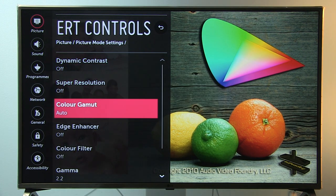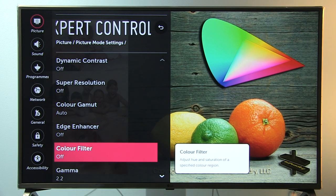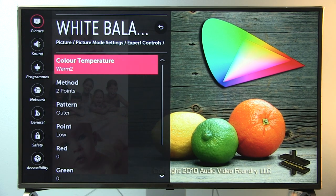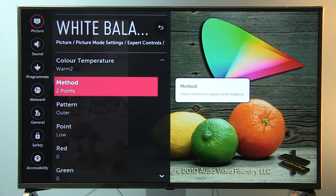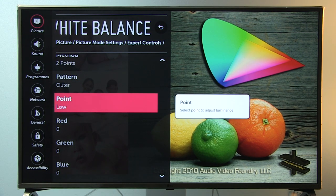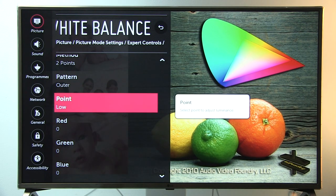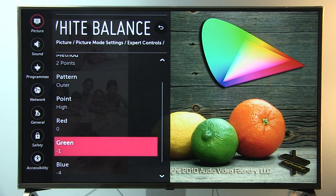Now going to Expert Controls: Dynamic Contrast off, Super Resolution off, Color Gamut auto, Edge Enhancer off, Color Filter off, and Gamma 2.2. In White Balance settings, Color Temperature is set to Warm 2. There are two methods for adjusting white balance and gamma. I used two-point to adjust white balance. For the low points covering the dark area of the picture, all values are at default zero.